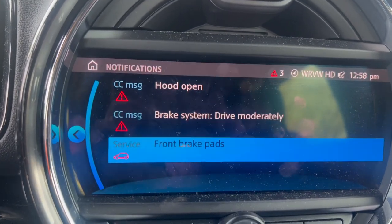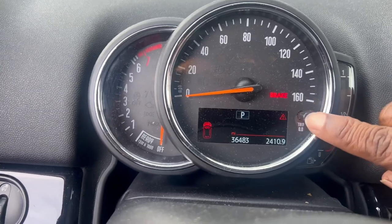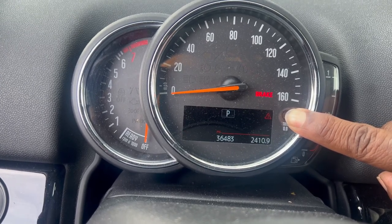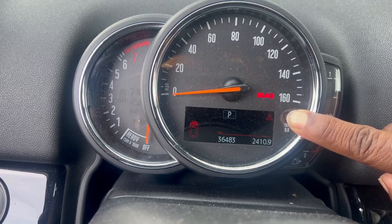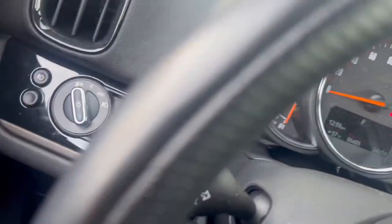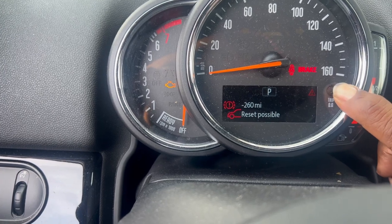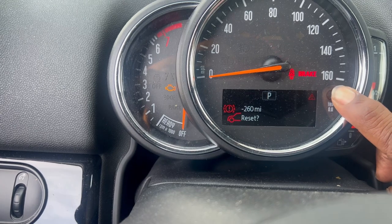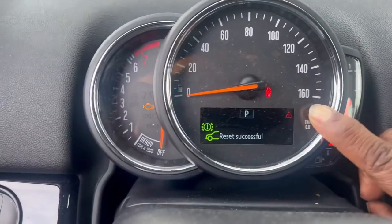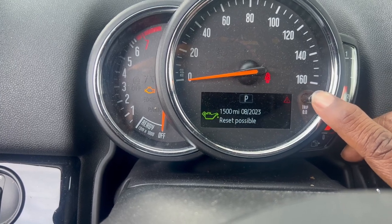So we're in the car now after we done did the job. This warning here is the reason we're doing this reset. Make sure the ignition is on, then hold this button here. Once you see the first thing pop up, let it go. Hold it until it says reset, then hold it again, say reset, let it go, hit it again. Right now it's resetting what was on there — and now it doesn't say that the brakes need to be replaced. You can reset anything you need, so now the old girl is straight.